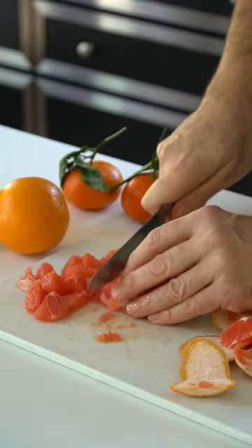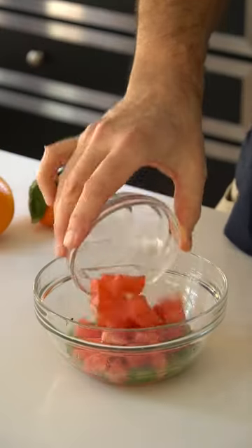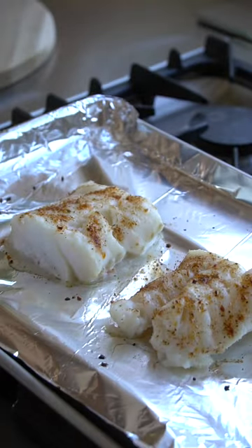Next, we need citrus — pink grapefruit, navel orange, and tangerine. All three go into the vinaigrette, we toss, and our fish is done.